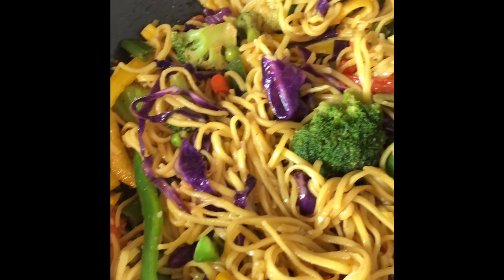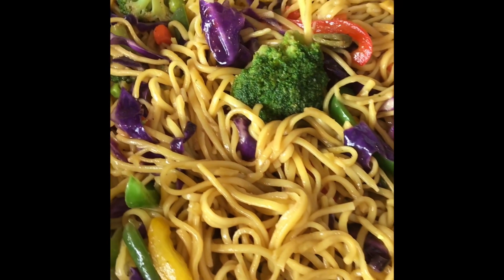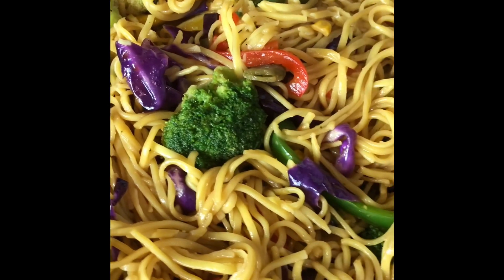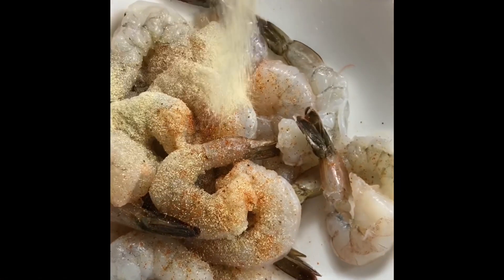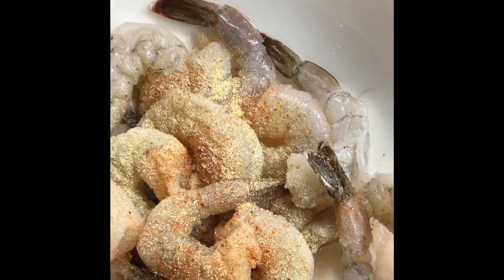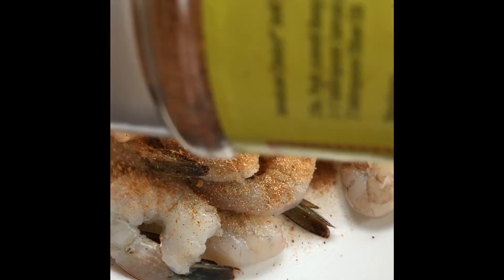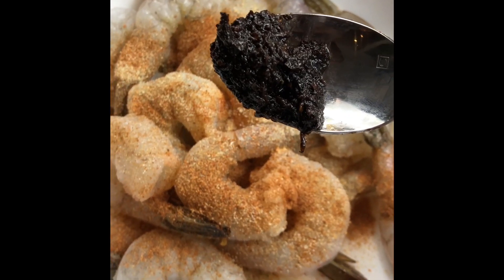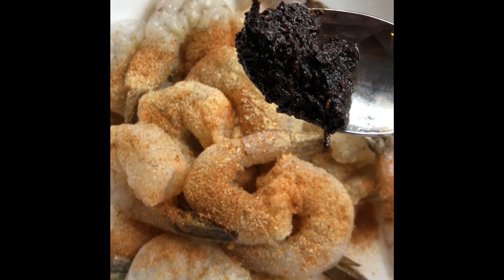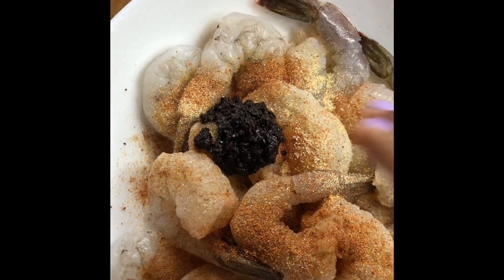Veggie chow mein. One teaspoon of garlic powder. And one teaspoon of dry Jamaican jerk seasoning. Last but not least, this is just one teaspoon of my homemade jerk seasoning. You can find the recipe for this on my YouTube channel — scroll down and you'll see the recipe for it. I'll just put one teaspoon of that, and then I'm just going to massage it in.